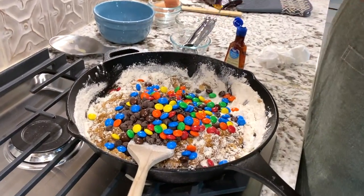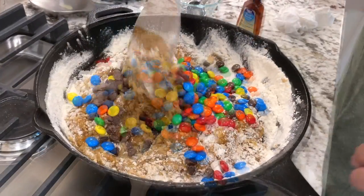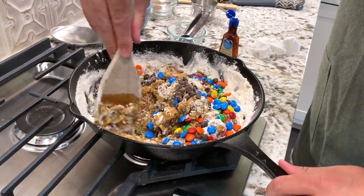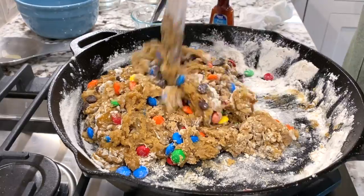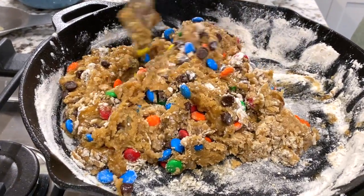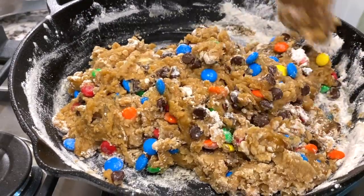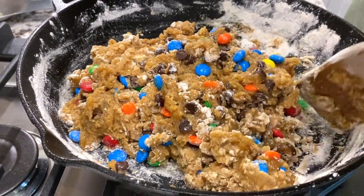Now that we've added the fun part with the dark chocolate M&Ms and your chocolate chips, you want to get those stirred in nice and evenly. You're going to smooth out the cookie in the pan, which sometimes can be a little bit sticky, but that's okay — it doesn't matter. Just make it look nice and kind of uniform and you'll be good to go.